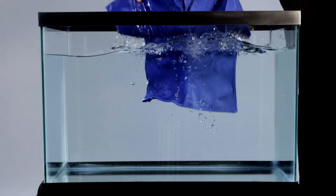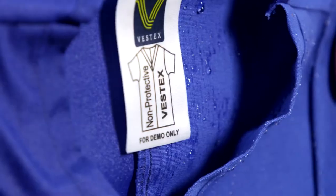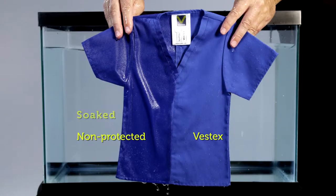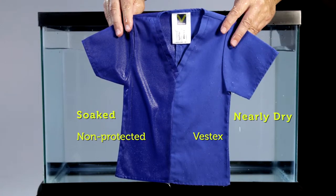Now watch what happens when we dip this garment in water. The left side is Vestex and the right side is a non-protective fabric. The difference is obvious — the Vestex side is protected while the other is soaked.